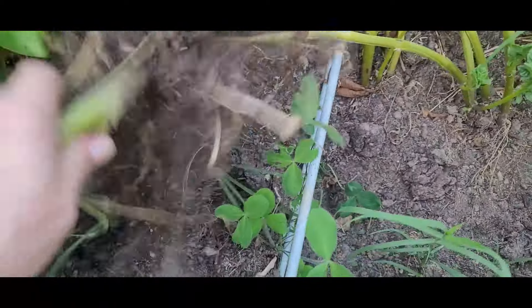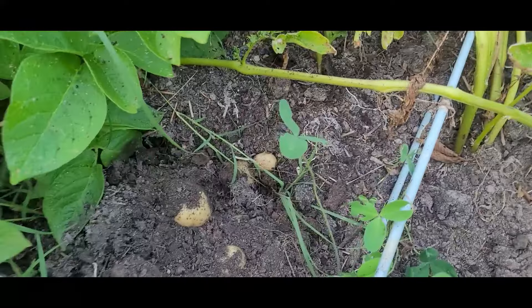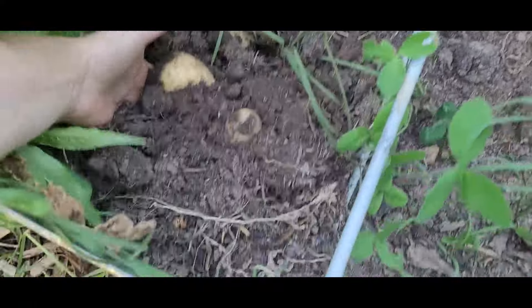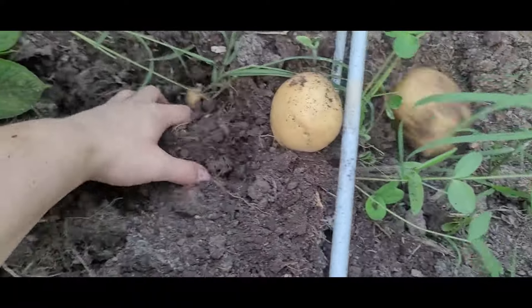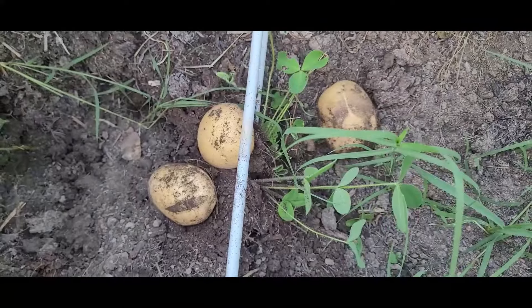As you can see at this empty spot, I've been harvesting these ones a little bit — we have been eating them with our dinners. Several potatoes came up from that plant. Hopefully this bed will be a great harvest for us as well.